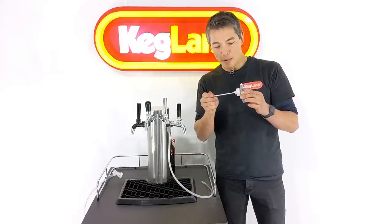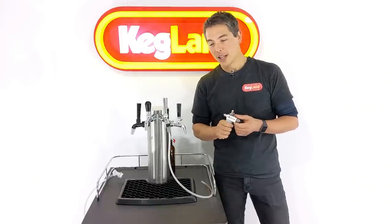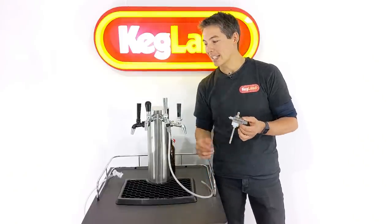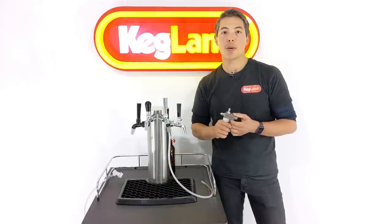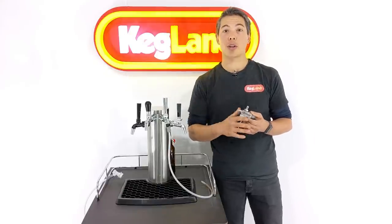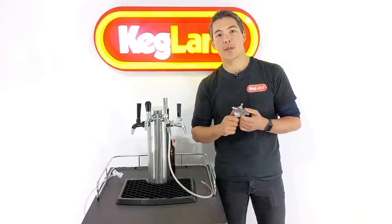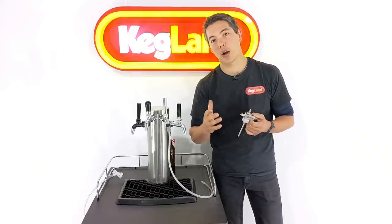The handy thing about this is, unlike other bottle filler types out there or counter pressure bottle tools, this one you don't even have to open your kegerator door. It's something that easily attaches to the spouts of your tap. You can set it up within a few moments and it's a great way to get a high quality fill because you're counter pressure filling and purging the oxygen out of the bottle first, so you're able to get a good fill with very, very low rates of dissolved oxygen, or DO as we call it.